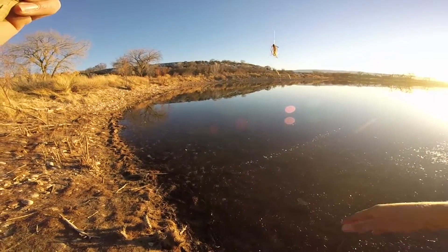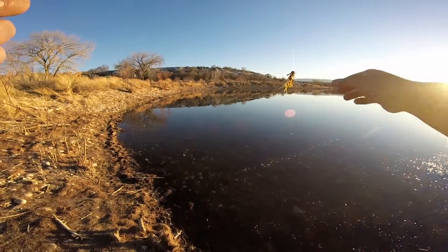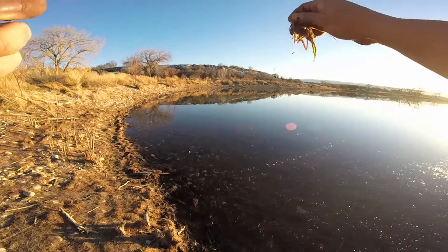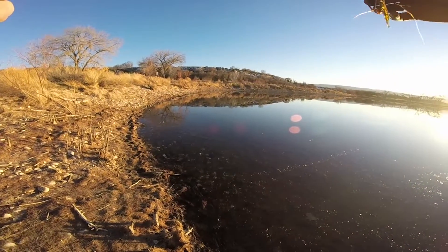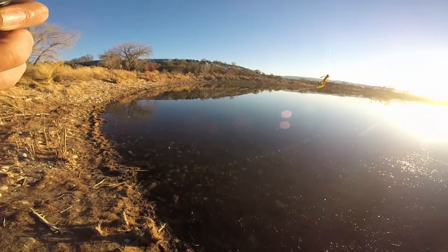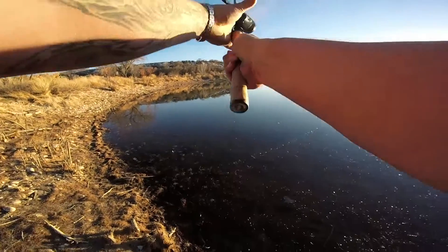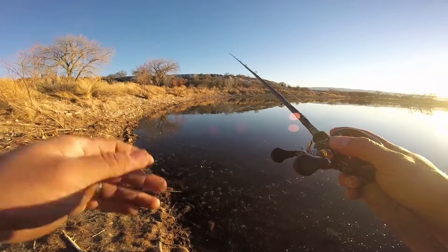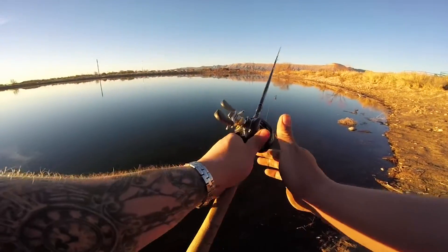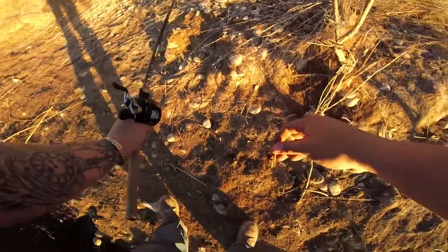If this doesn't work, guys, we're gonna still flip these weeds, but I'm gonna switch to a little Zoom Trick Worm on a shaky head — just change up that action, change up the profile a little bit, make it a little smaller, a little more enticing. We'll see what these fish want. We'll find them. All right guys, we're gonna switch to the shaky head trick worm and try that tactic out.